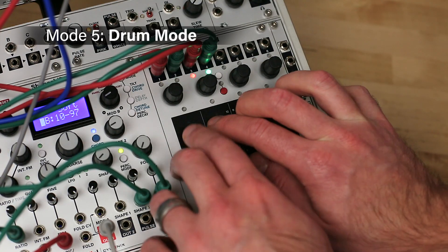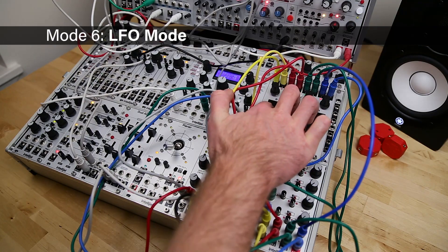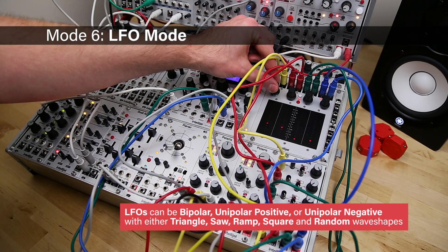Mode 5 is drum mode, which gives you four positionally sensitive drum pads for expressive finger drumming. Mode 6, LFO mode, turns TetraPad into four independent LFOs, each with selectable rate, wave shape, and pressure control.